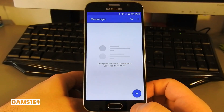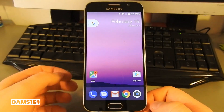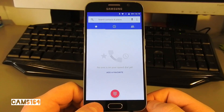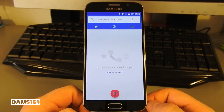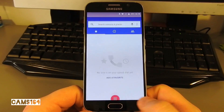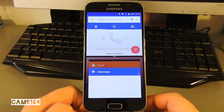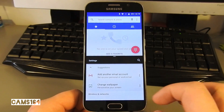Everything seems smooth. One of the most popular Nougat features, the app Quick Switch, works great. Split-screen multitasking works as well.